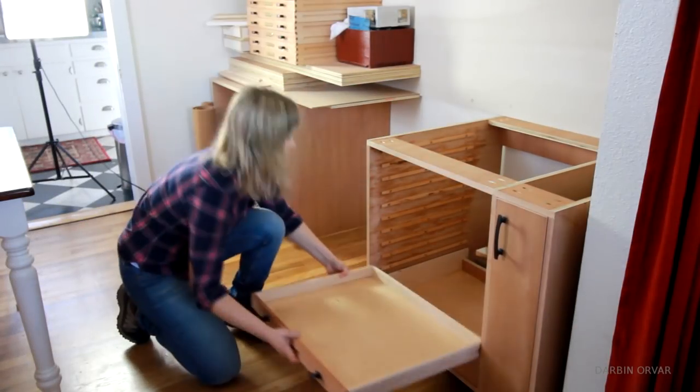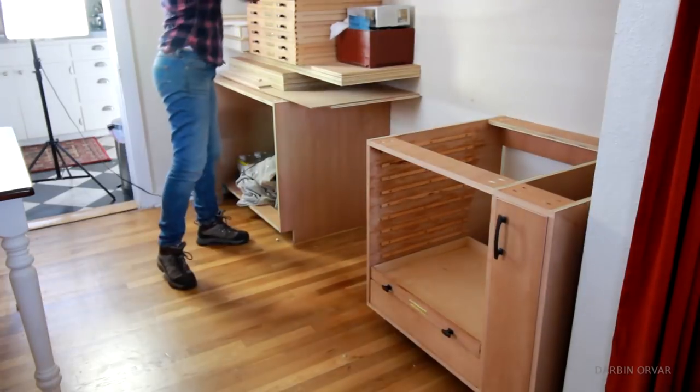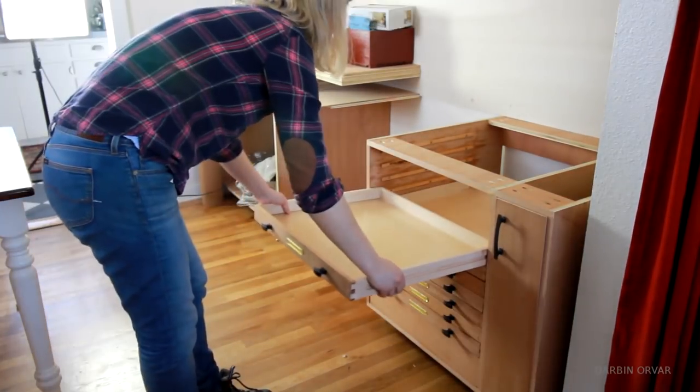Now I just need to put the drawers back in place. And this is where the cabinet will end up — on the right side of the room, with a counter on top.